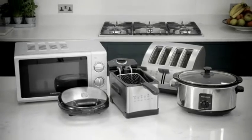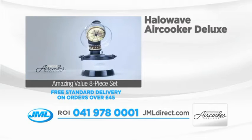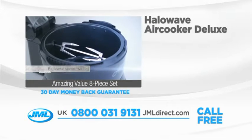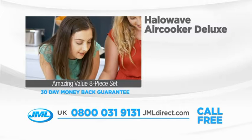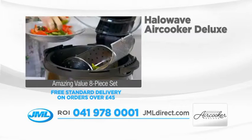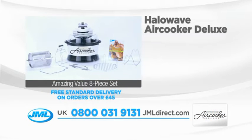As part of this incredible offer, you'll receive the Halo Wave Air Cooker Deluxe with the non-stick bowl, the dual high and low rack for multi-layered cooking, the spindle and forks for rotisserie cooking, the air frying basket for guilt-free chips and great-tasting popcorn, the tongs, the basket hook and stand. You'll also receive the Halo Wave Air Cooker Deluxe recipe book with 54 pages packed full of great-tasting ideas you and the whole family can enjoy. Cook easier and cook guilt-free — call now or go online to jmldirect.com.